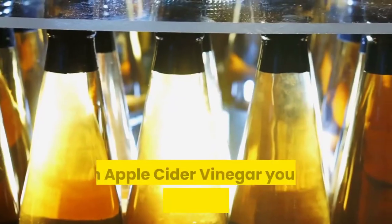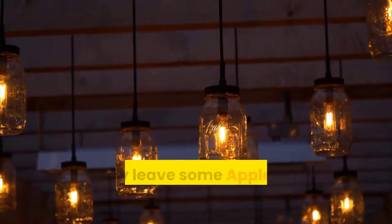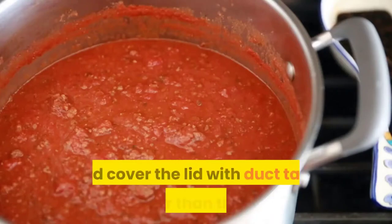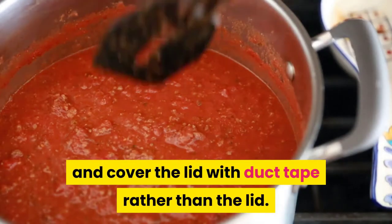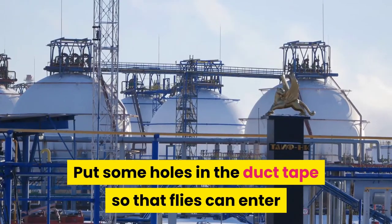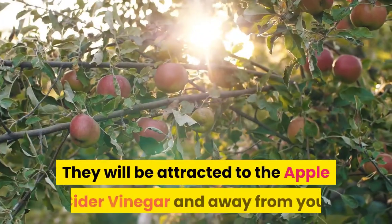As a repellent, with apple cider vinegar you can make a homemade fly catcher. Simply leave some apple cider vinegar in a mason jar and cover the top with duct tape instead of the lid. Put some holes in the duct tape so that flies can enter but not large enough for them to fly out.